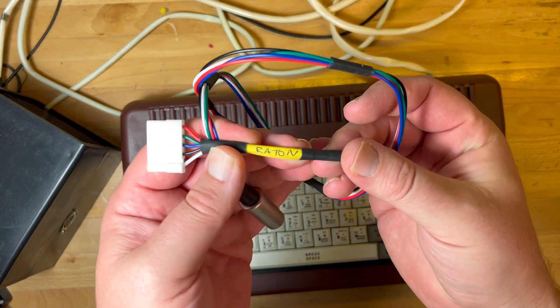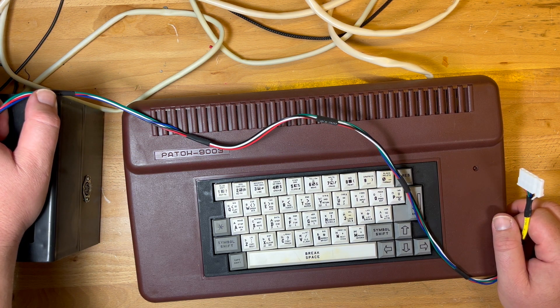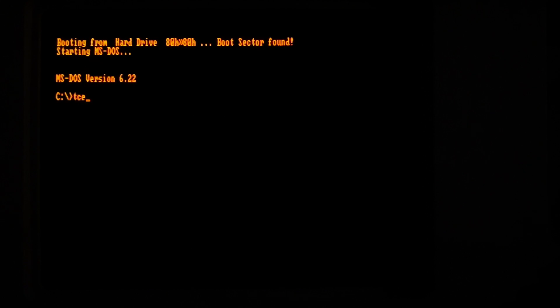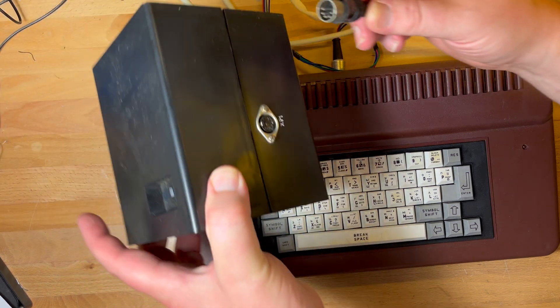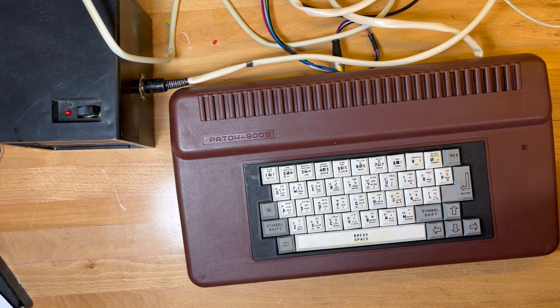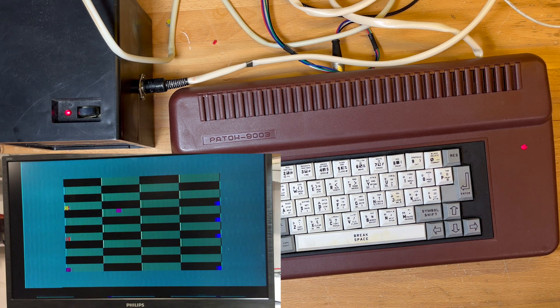I've got the RGB cable made up from before — luckily I labelled it so I remembered. We can have a quick look at what it does, and then we can open it up. Let me get it set up. Let's get plugged into the big power supply — the Block Pitania — and power on. And that's what we get. It's not very stable either. We'll open it up.